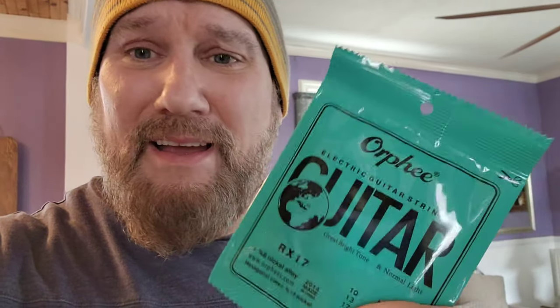Orphe strings. Amazing, guys. 10-pack. If you're always stringing up guitars like I am, or taking stuff apart, or building, they're perfect — they're the way to go. And honestly, I use them all the time.